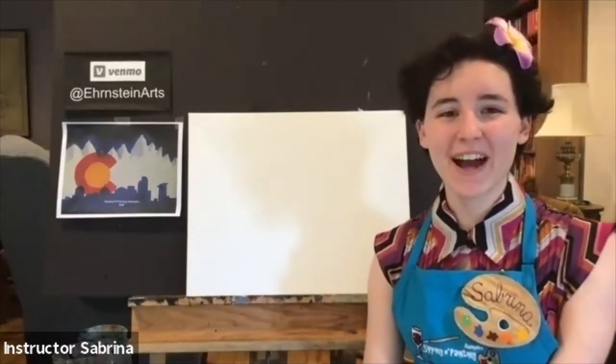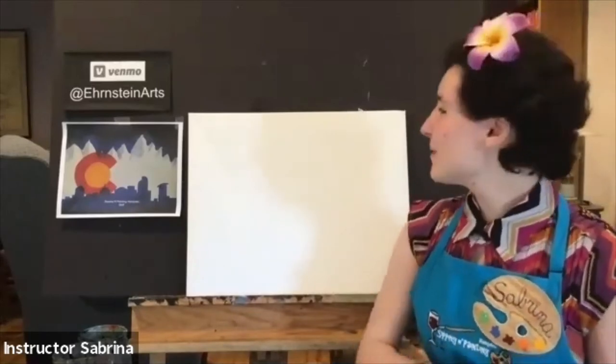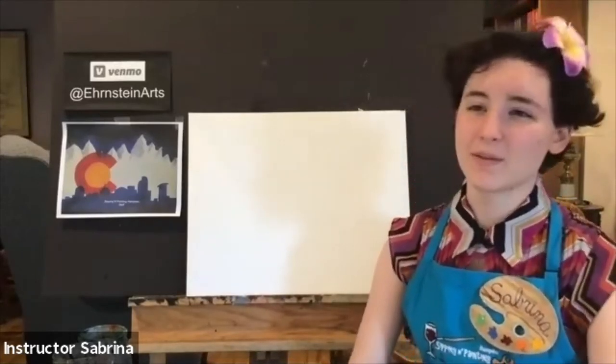Hi everyone, my name is Sabrina. I am your instructor for this evening. I use they/them pronouns and I'm going to be teaching you how to paint our lovely city of Colorado and a little bit of a beautiful backdrop that makes it so special to us.